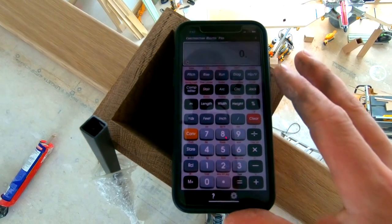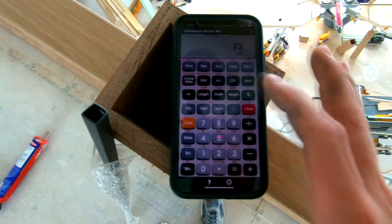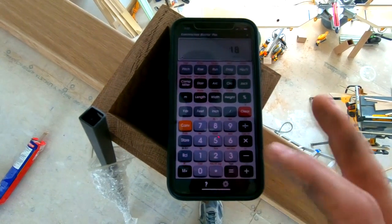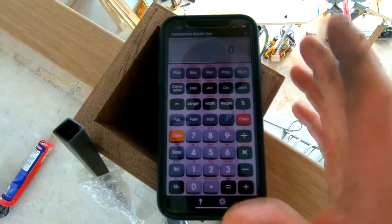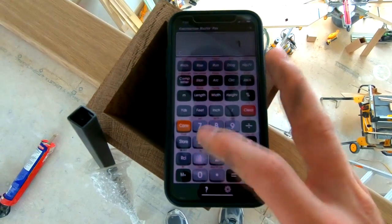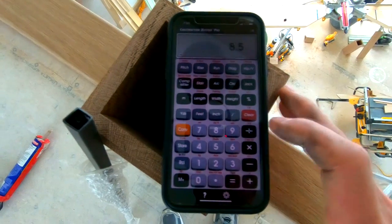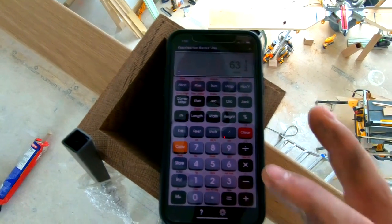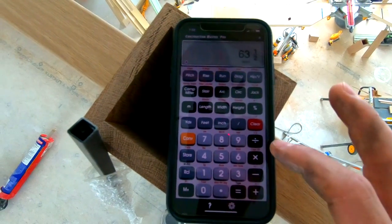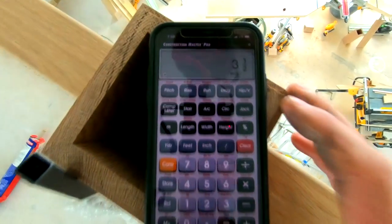I open my Construction Master Pro app. I have 72 inches across, so I take 72 divided by 4 inches — that gives me three and a half inches of space between plus the half-inch baluster, since three and a half plus a half is four. That gives me approximately 18 balusters. I like to use an odd number so I can have one directly in the middle, so I'll go with 17. 17 times 0.5 equals 8.5 inches. Then 72 minus 8.5, divided by 18 spaces, equals exactly three and a half inches between each baluster.